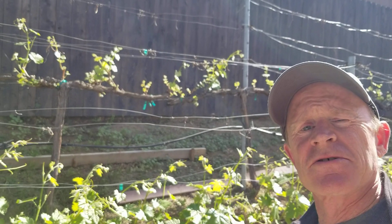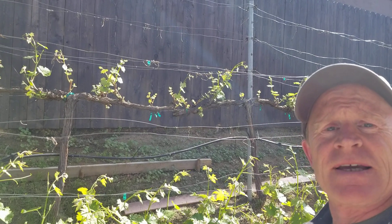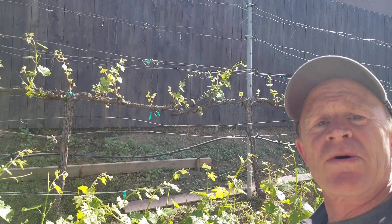Hi. My name is Andy Korodeski and I'm with the Cellamasters of Los Angeles Home Winemaking Club. It's the middle of April and this is a video about shoot thinning in the vineyard.